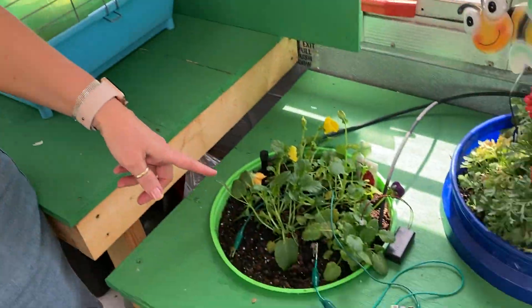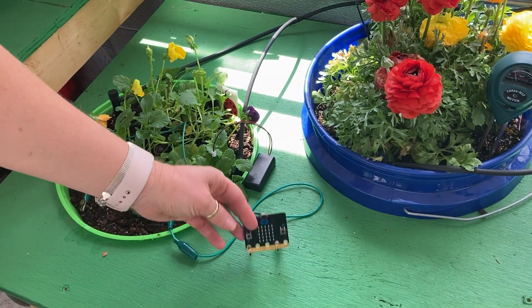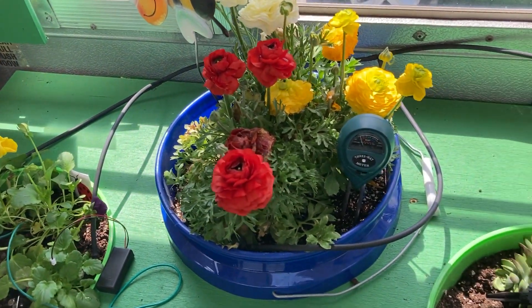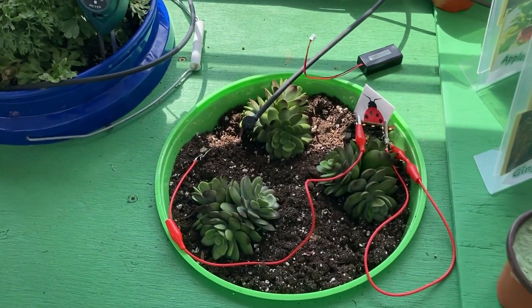We've got a whole unit here of micro bits. I use a little bit of the coding that I did with some of the kids in the elementary before. We use the micro bits to see the soil temperature and the moisture level.